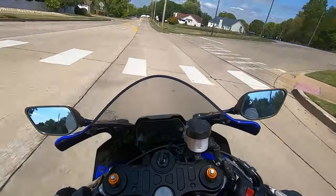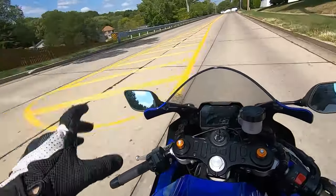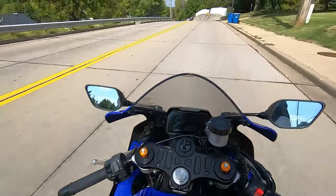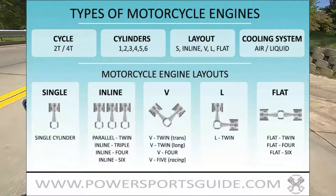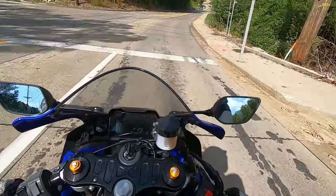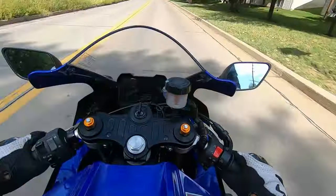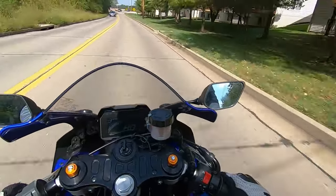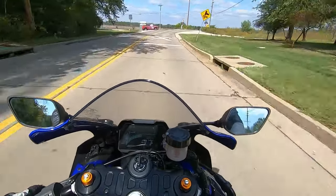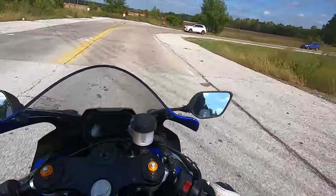Whenever you ask the R7 to give you power, it does an excellent job in the low to mid-range RPMs. The engine kind of peters off up at the top, but that's to be expected from a parallel twin. This bike is just really smooth — so stinking smooth. I had an MT-07 at one point and I do not remember it being this buttery smooth. It is a little vibraty though, but again, that's an inline twin-cylinder thing.